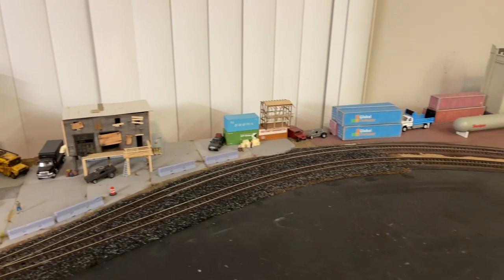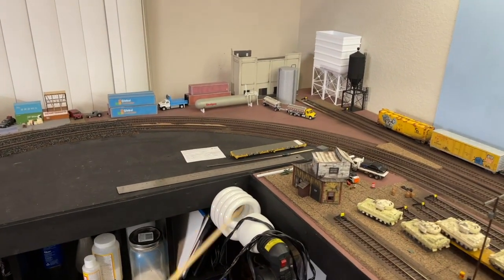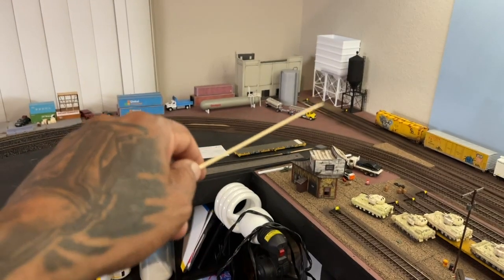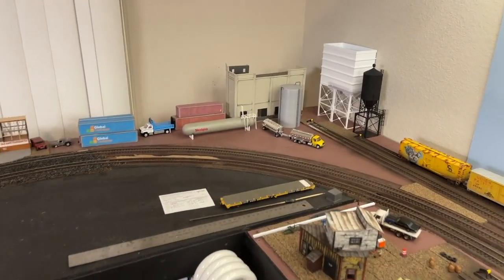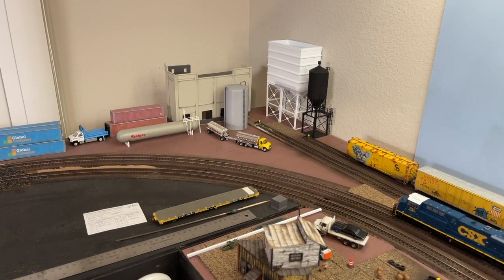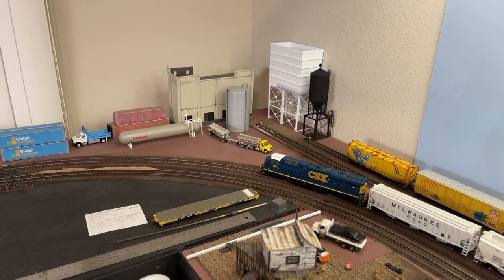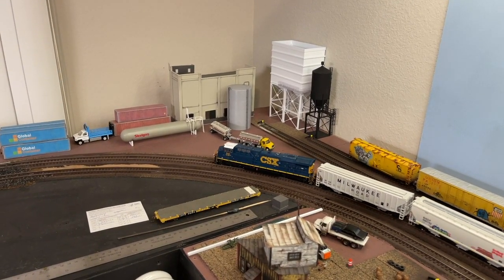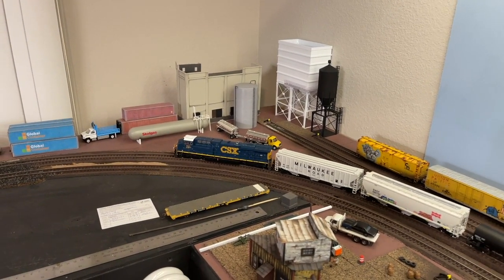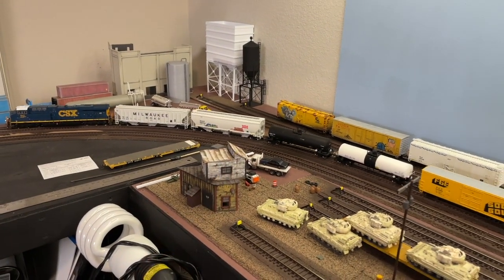As we move along this side of the layout, I actually moved my grain facility back over here, just because when it was on the other side of the layout it kept getting in the way. I didn't knock anything over, but the way I had it positioned it was just in the way and it started irritating me. So I just moved it to the back.